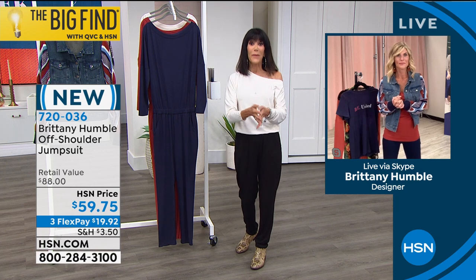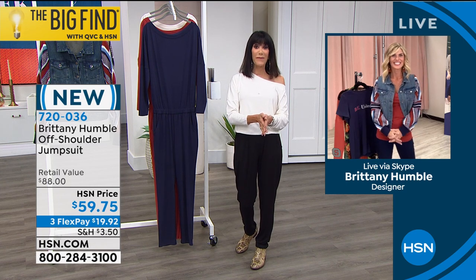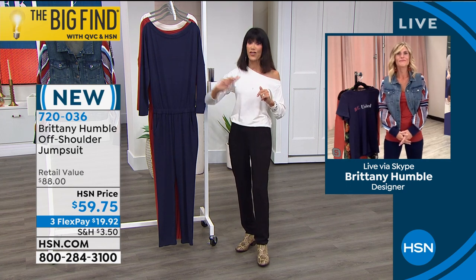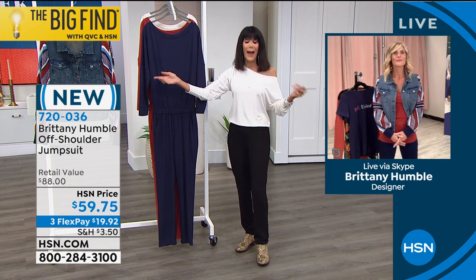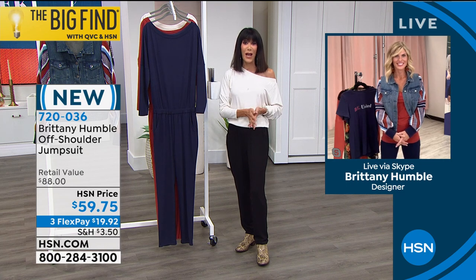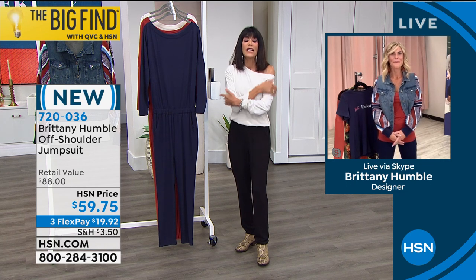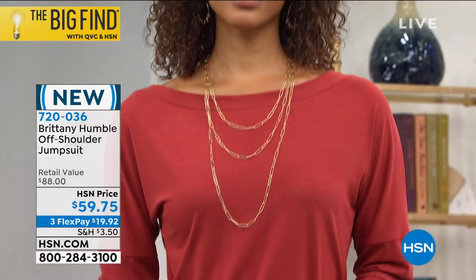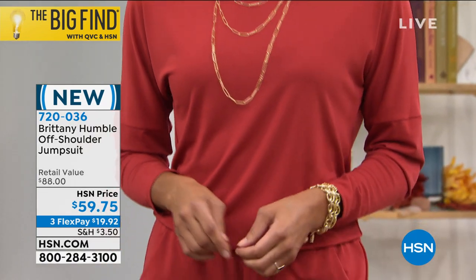This is our first full hour of Brittany launching here at HSN as part of our Big Find. The jumpsuit and the jacket are the two must-have stars without a doubt. And you have the extended return policy to the end of January, so this is worth it — just getting it home so you can feel this awesome fabric. Very, very popular this hour.